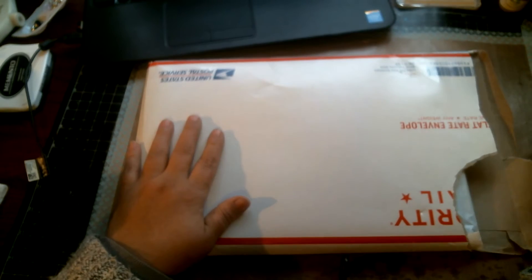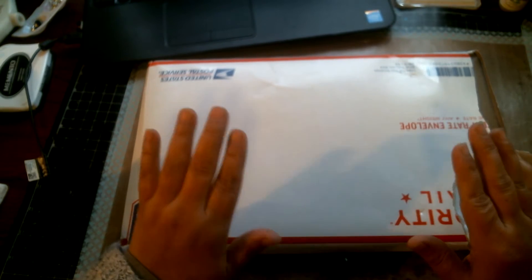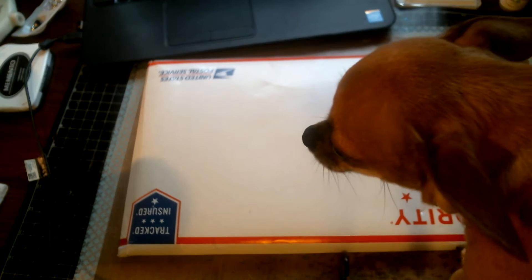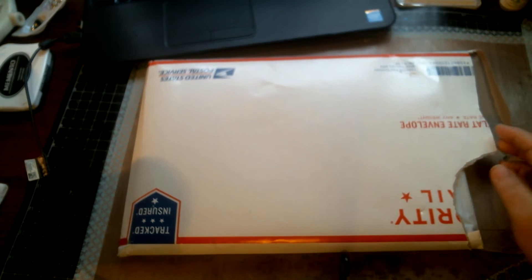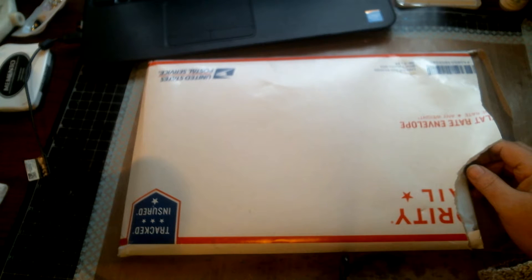Hi everyone, this is Laura and welcome to my channel. I have some happy mail, and before I get to this happy mail — this is from the Not Too Shabby Shop — I just wanted to tell everyone that I got my ATG tape. And look who came on the desk: little miss Lola! I don't know what's wrong with her, she just wants to be on top of me today, she will not leave me alone for a second.